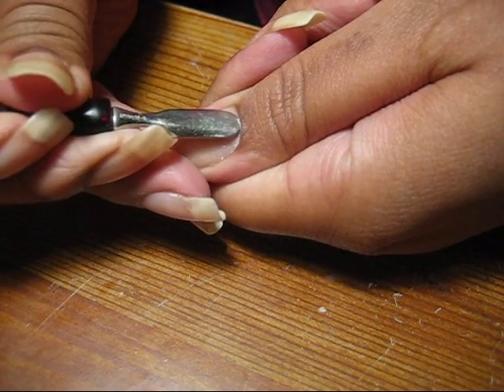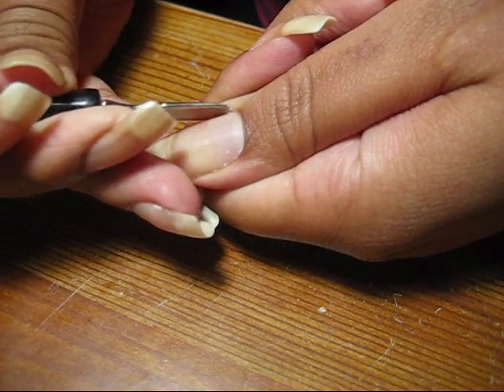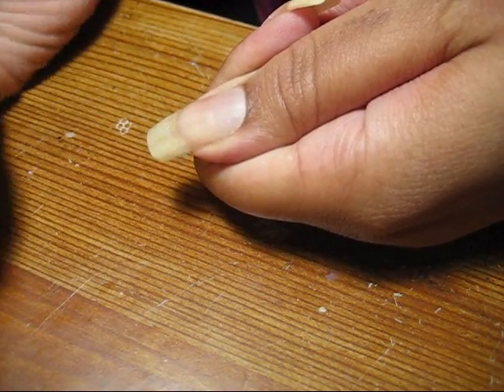If there's any dead skin, I just use the tool to scrape that away and try to be really gentle. I'll go ahead and do that while my skin is still kind of soft from being in the water after washing my hands.